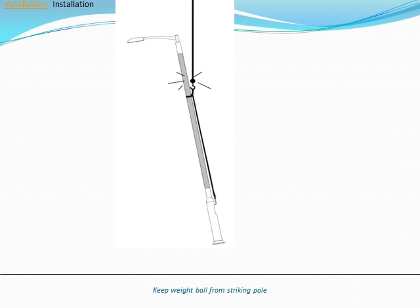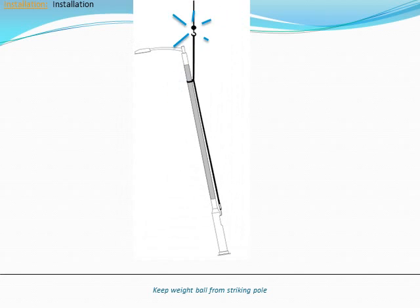Prevent the weight ball on the crane hook from striking the solar collector or pole during lifting. A simple method to ensure this is to use a sling so that the ball is above the top of the pole during lifting.